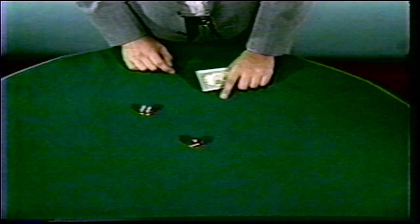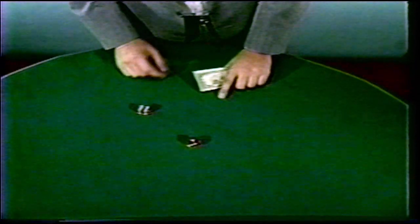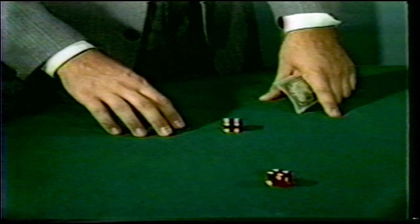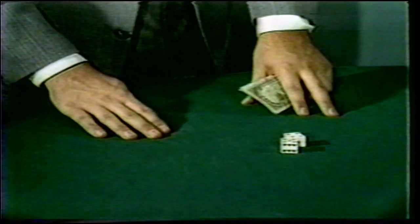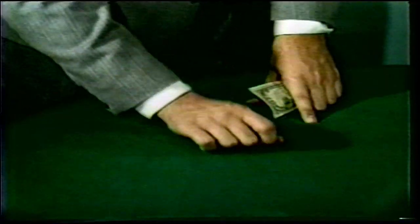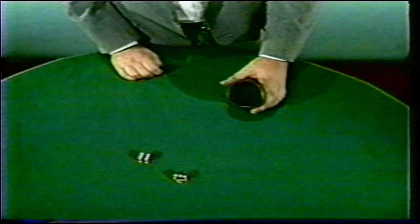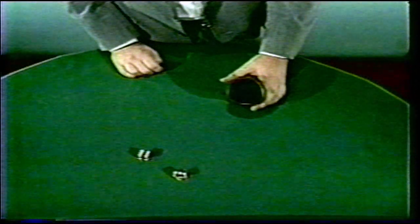Here's another variation of the thumb switch — this time money is used in the opposite hand to help shade the move. The switch takes place under cover as the player passes the dice to the shooter. The cheater gets players accustomed to this manner of passing the dice, and will not attempt the switch until the action is accepted — then the move can be attempted with complete safety. This switch is extremely deceptive and very clean. In another variation, the thumb switch takes place as the dice are dropped into a dice cup, and this switch has many variations applicable to almost any game.